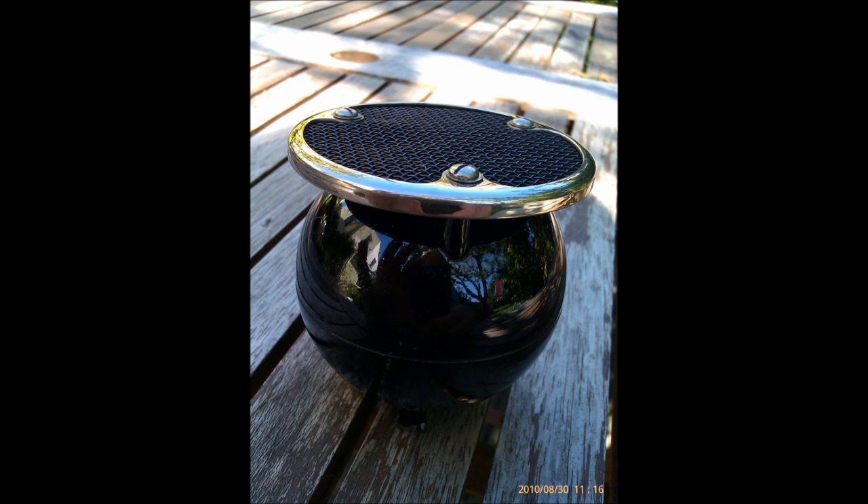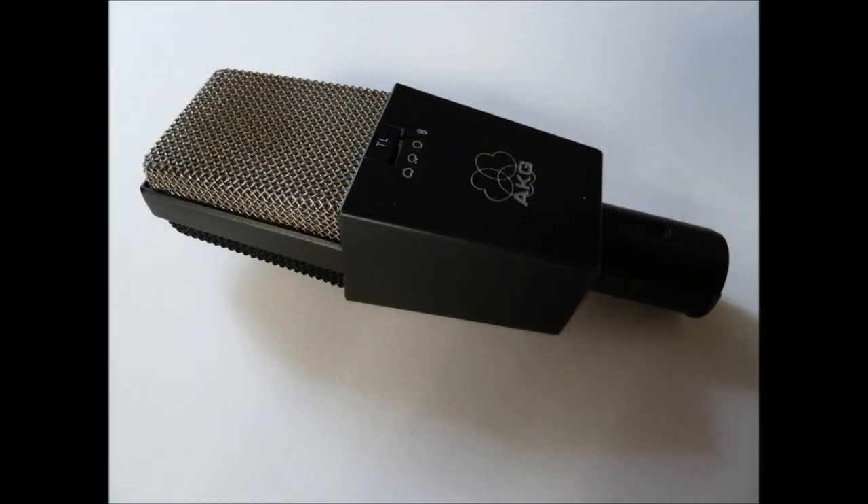The 4021 may no longer be anyone's choice of microphone for recording classical music. But in this next example, it is interesting to hear how it compares to a high-quality modern condenser microphone, the AKG C414-BTL.